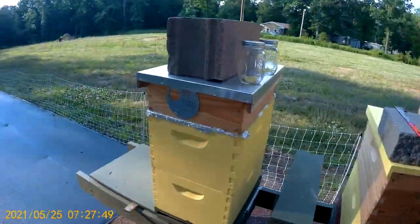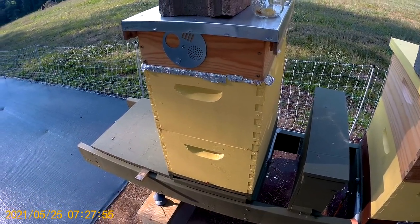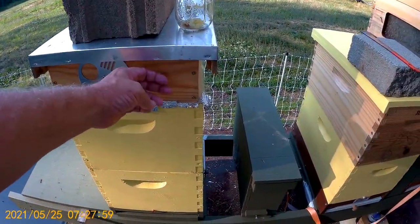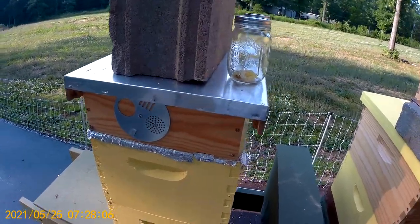My first year I had two — bought two swarms from a local beekeeper — and I ended up with just one double. This is just a shim for an internal feeder, though I don't actually have the feeder on there right now.